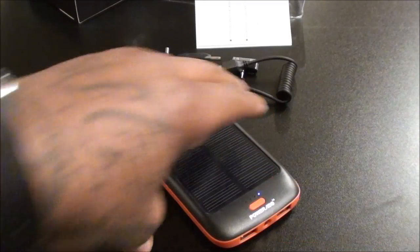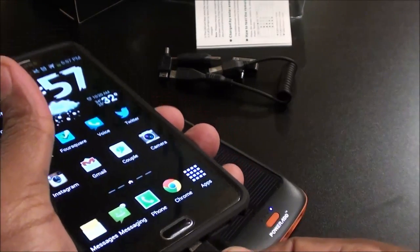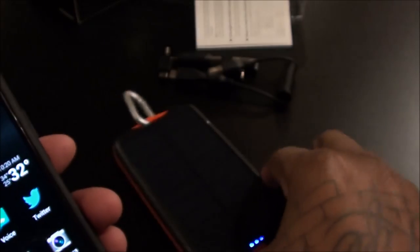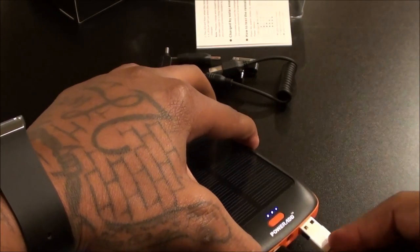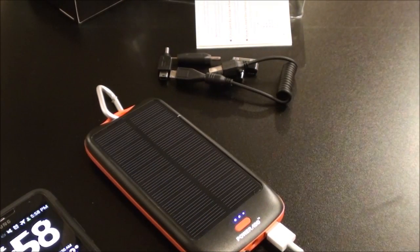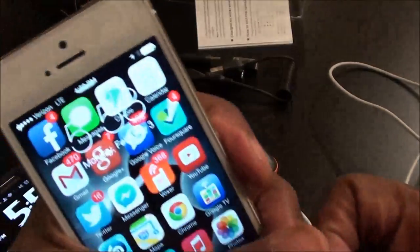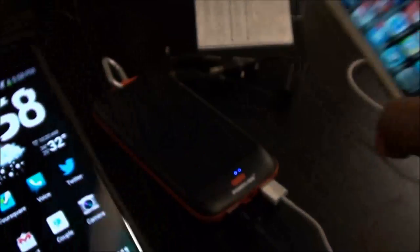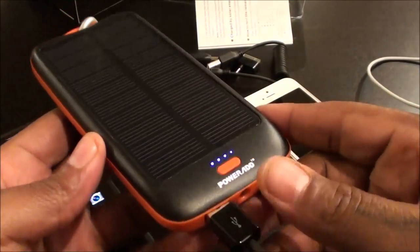Let's plug something in real quick just to make sure it actually charges. Let's drop a phone on here — charging up the Galaxy Note. Let's see if we can plug something else in and charge two devices at the same time. Now we're going to plug in the iPhone — and there we go. As you can see I'm charging up my Note and my iPhone at the same time. 10,000 milliamps — this is a go right here.